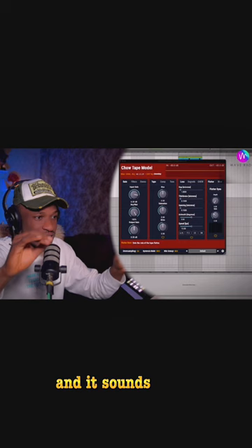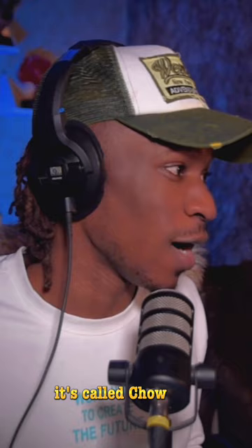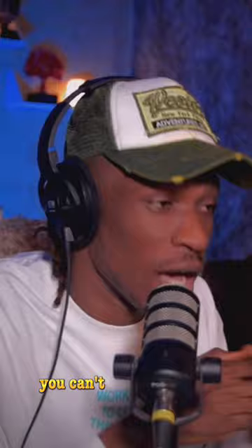You can see the wobble effect. The next one on the list is by the same company, it's called Chow Matrix. This one is actually a delay, but it's a delay on steroids — you can't really hear it but it slaps, it's just there to create the vibe.